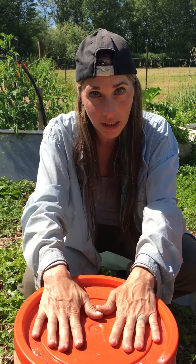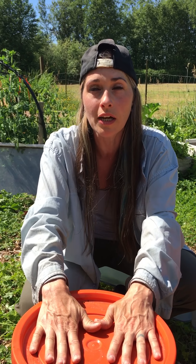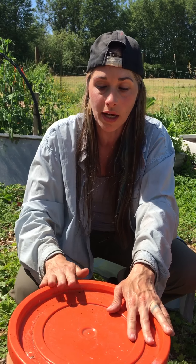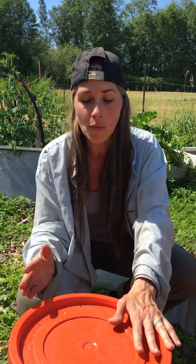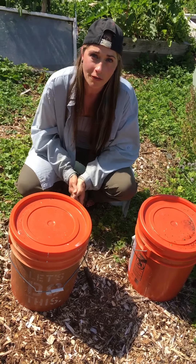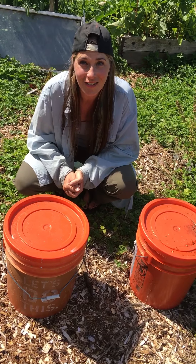So this is your basic compost tea. I do teach classes every third Saturday — the next one would be on July 15th. I will give more of a ratio, so a 30 to 1 ratio, and I will go into more detail on the nerdy effects of what you need to make a really good compost tea. But I wanted to just give you a basic idea and instruction of how to make a quick one, and then you can play with the ratios yourself. Thank you so much for watching. Have a good day.